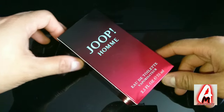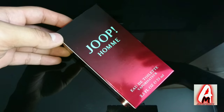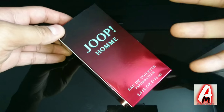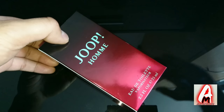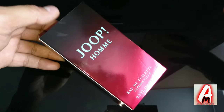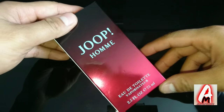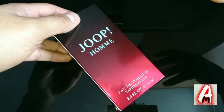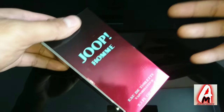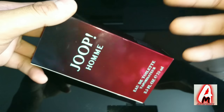Hello everyone, in this video I'll be doing a fragrance review. The item I'll be reviewing is by Jupe, a very well-known brand with very high quality perfumes and fragrances for both female and male. This is a perfume that was made by Michel Almarak in 1989.